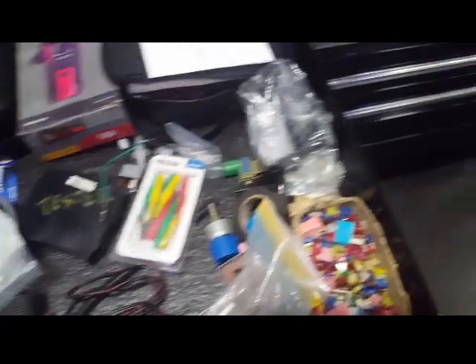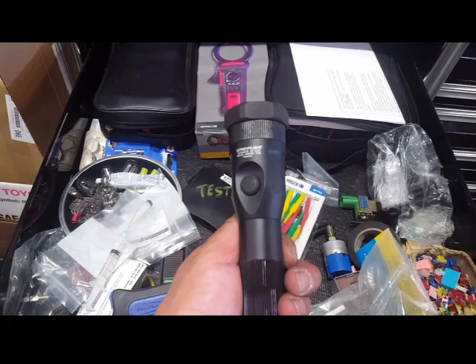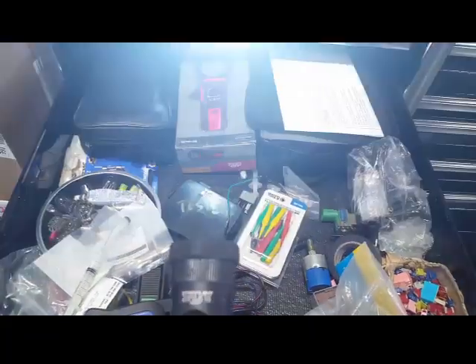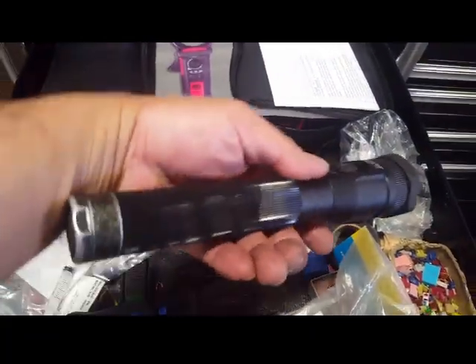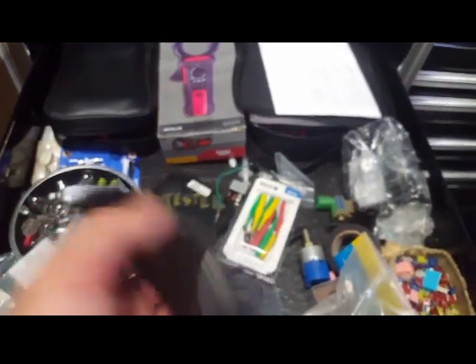I've also got a Blue Point wire stripper, my Snap-on test light, and a Streamlight flashlight — brand new, except they gave me the existing old end cap.